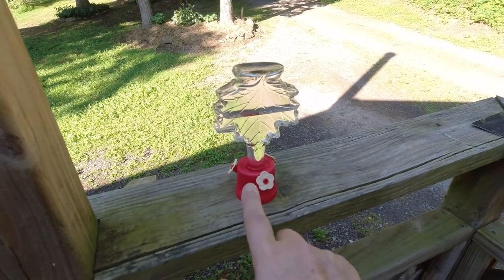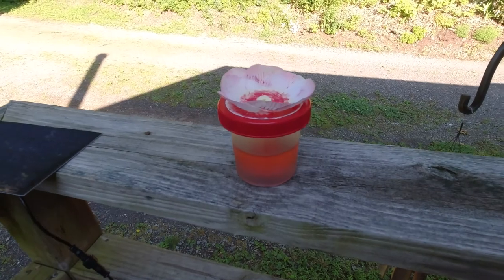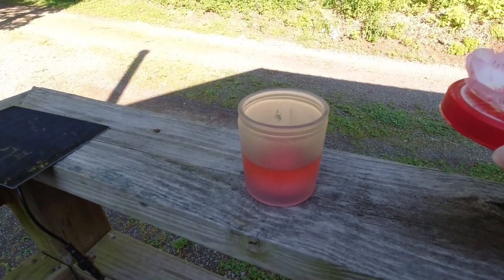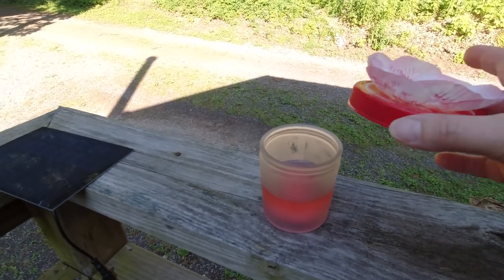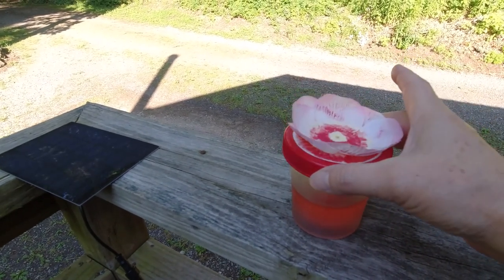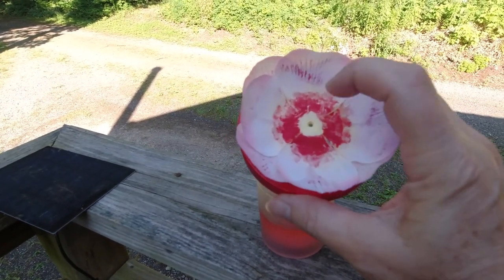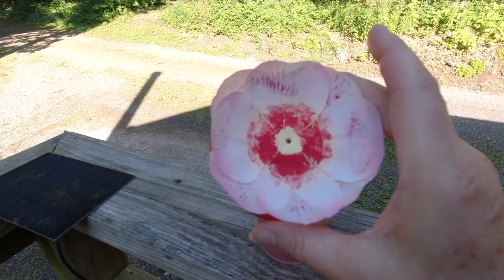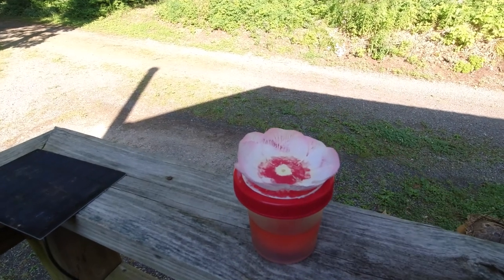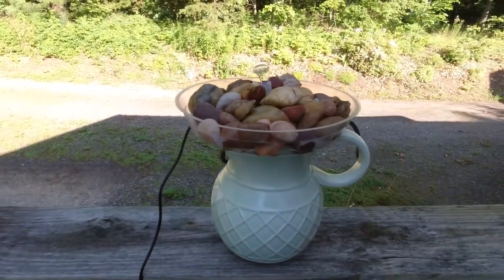This one was a candle jar with no lid. I put the nectar in, then took a plastic lid that just fits over it, painted it red, and poked a hole the same way with a soldering gun. Then I took apart a silk flower — they have a hole in the center — and hot glued them to the top to make it look like a flower. I've seen hummingbirds come to this one as well.